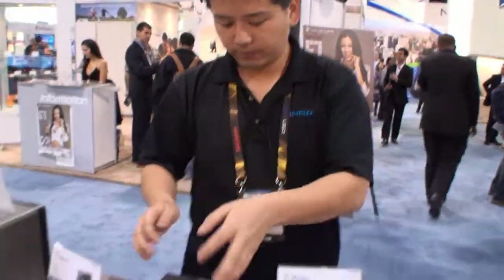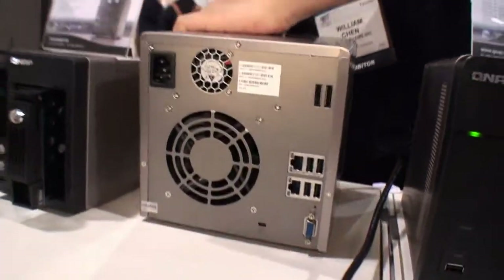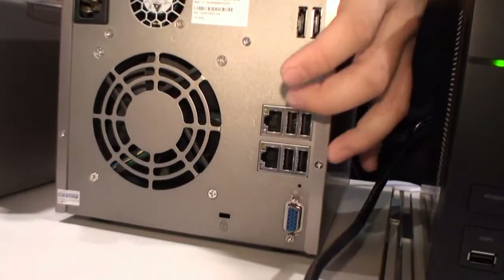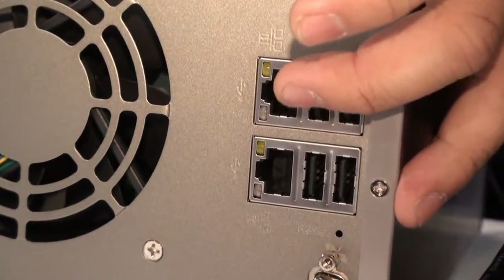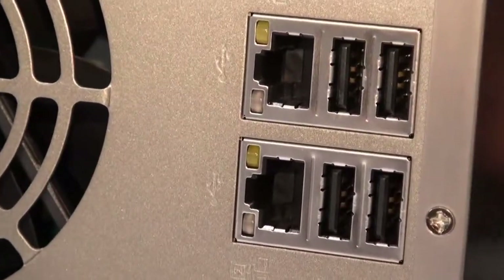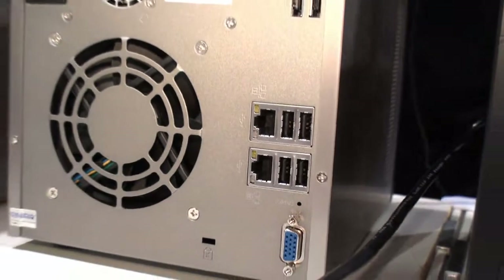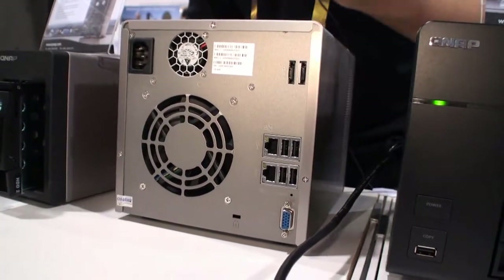In the back, we have dual gigabit LAN ports right here. You can do multiple things — if one of them fails, the other one can take over, so you can ensure that it's constantly online. Or you can do multiple IP settings to serve a different subnet.